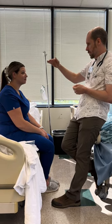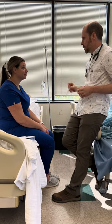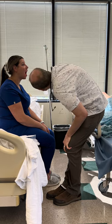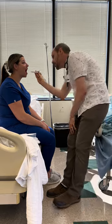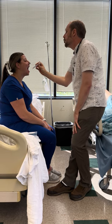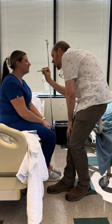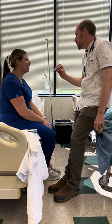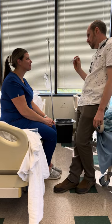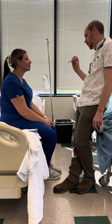Eyes are done, ears are done, nose is done. Let's inspect the mouth. I'm looking at her lips — pink and moist. Can you open your mouth for me? Buccal mucosa, her teeth, her gums, roof of mouth, lift your tongue — floor of mouth and tongue. Say ah — excellent. I was looking at the back of her throat and her tonsils, which are grade 1.